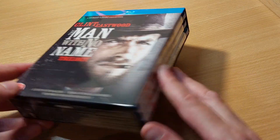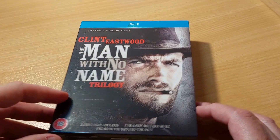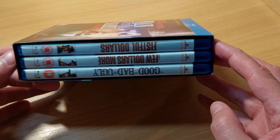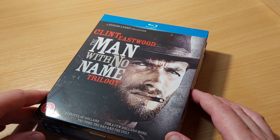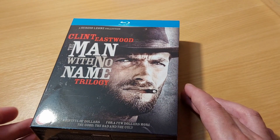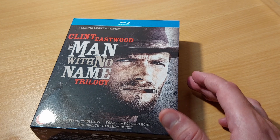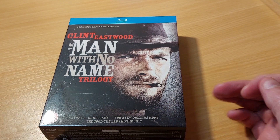What we've got in today's video is the Man With No Name trilogy, the wonderful Clint Eastwood series of films that hopefully we've all seen: 1963's Fistful of Dollars, 1965's For a Few Dollars More, and finally 1966's The Good, The Bad and The Ugly.